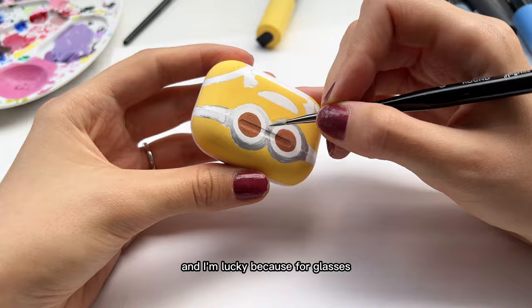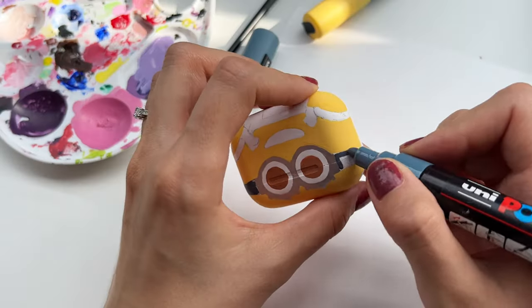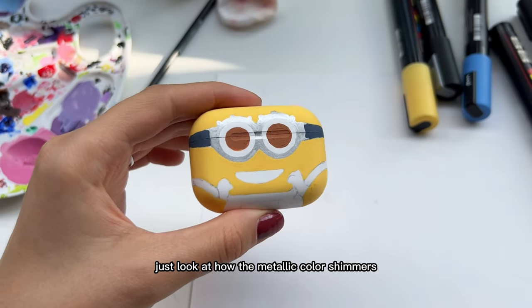I'm lucky because these four glasses have special metallic colors. Just look at how the metallic color shimmers.